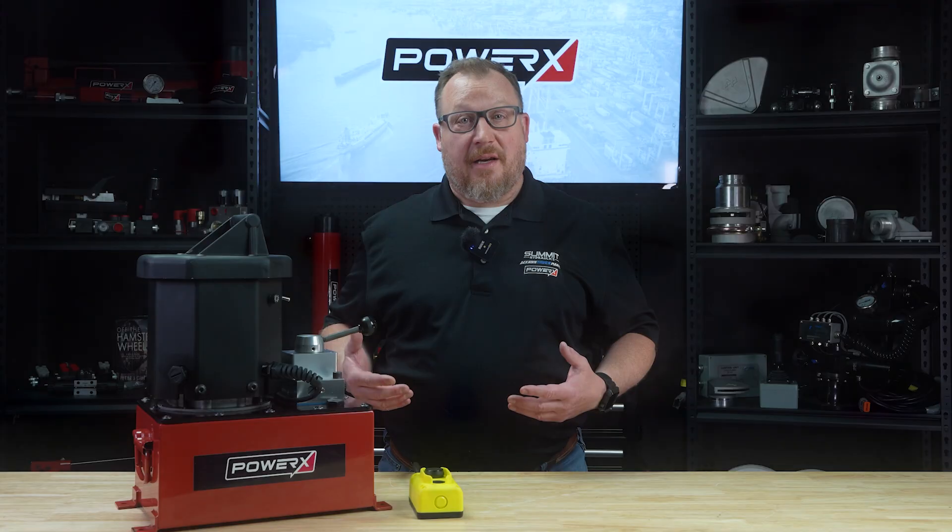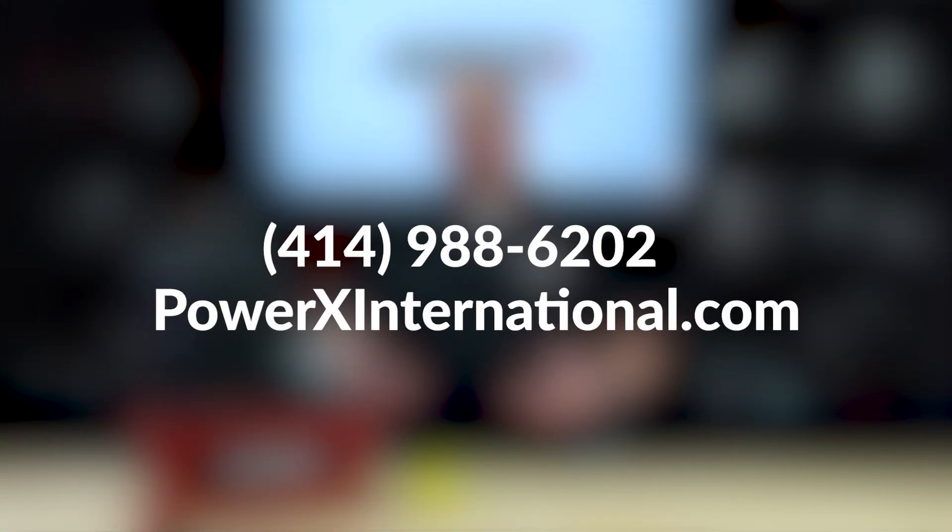If you want to learn more about this product, you can give us a call at area code 414-988-6202, or look us up on the internet at powerxinternational.com.